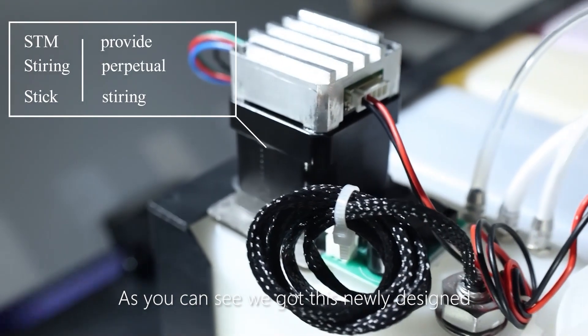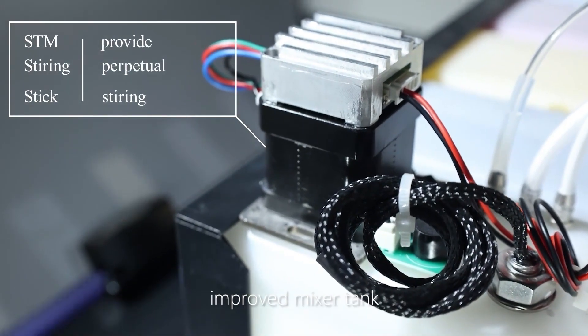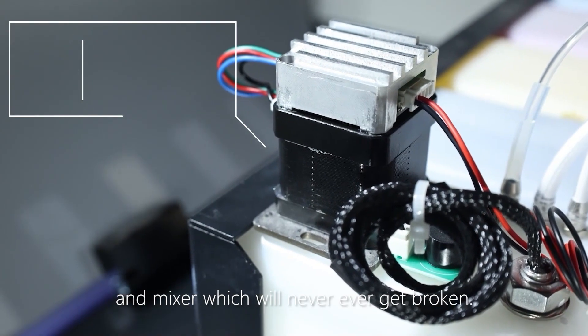As you can see, we have this newly designed improved mixer tank, and the mixer will never ever get broken.